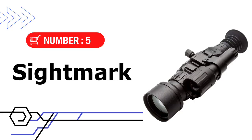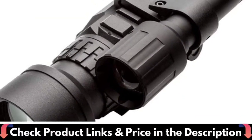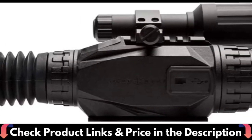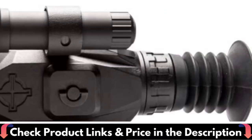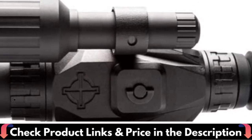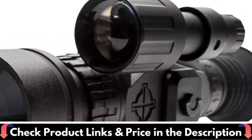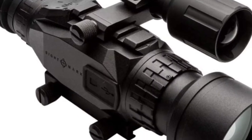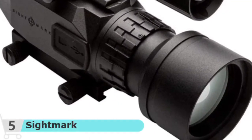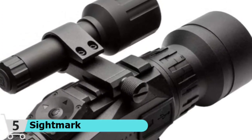Number 5 and our last choice is the Sightmark Wraith Riflescope. The high-resolution Wraith is intended for all types of hunting, including hog, predator, and even deer. Customize your riflescope with 10 reticle and 9 color options to meet your specific needs. An external micro-USB port and 4.5-hour battery life with 4 AA batteries expand power options. A color mode for daytime shooting, black and white, or classic green are included, as is a removable 850nm IR illuminator with a detection range of 200 yards.